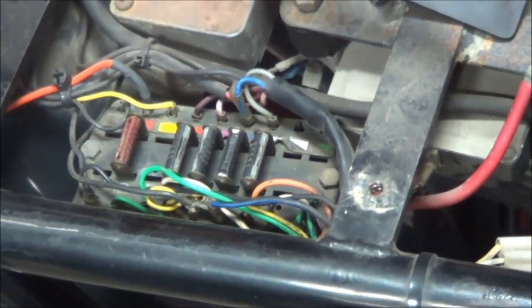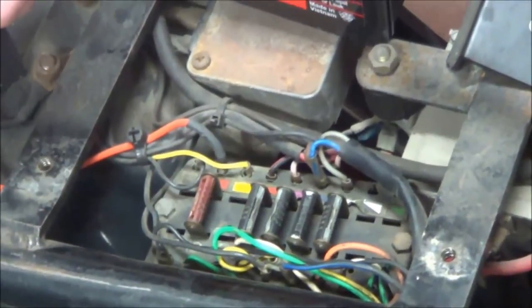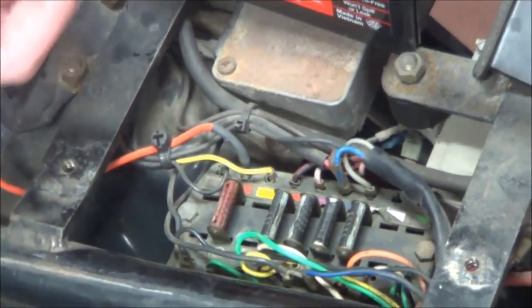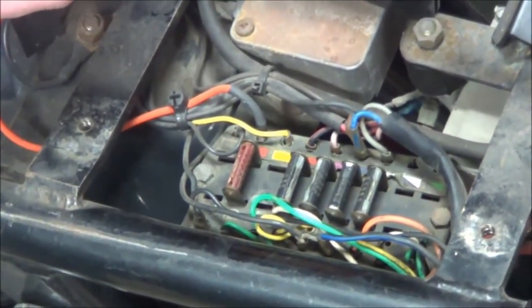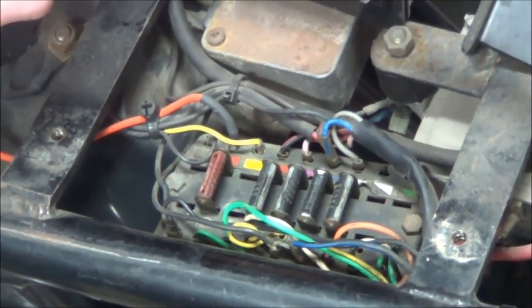Is the headlight on? There you go. Whoa — that went and jumped! So, just turned that headlight on and it really jumped that down, didn't it?